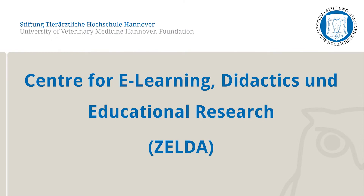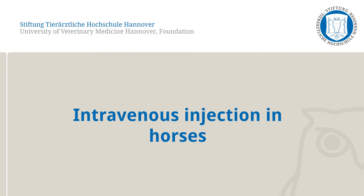The Center for E-Learning, Didactics, and Educational Research at the University of Veterinary Medicine, Hanover will demonstrate how to carry out the intravenous injection in horses in the following video.